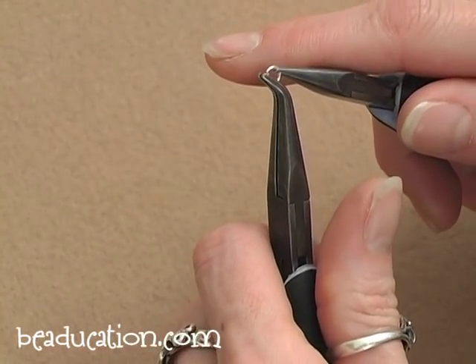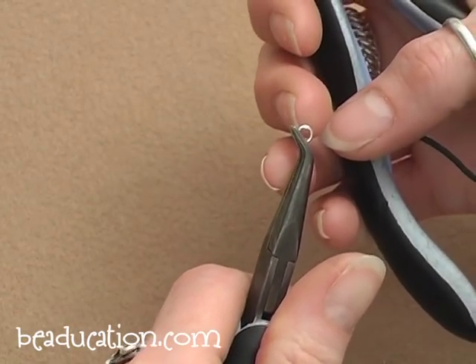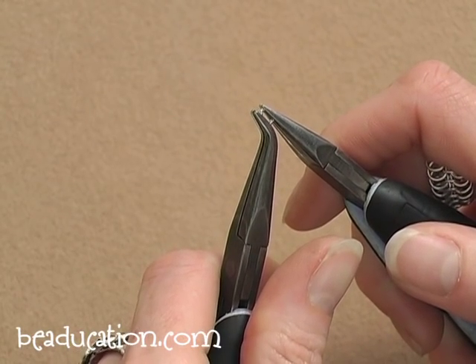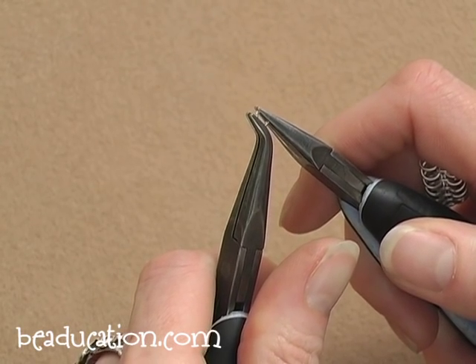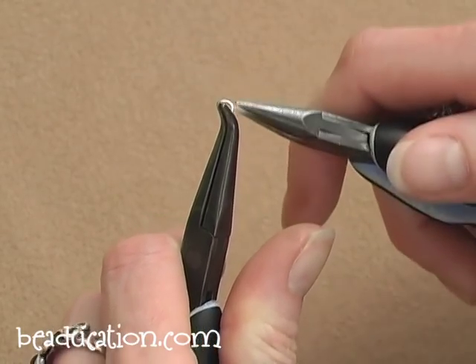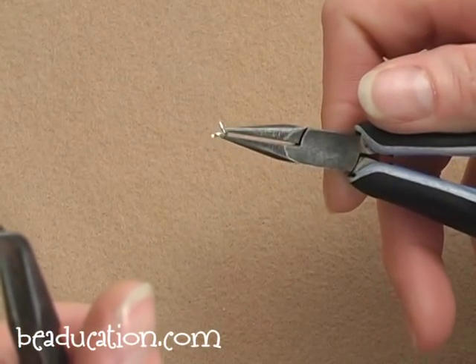Let me do that again. I'm taking my ring, positioning it in my bent chain nose plier with the opening straight up at the 12 o'clock position, then grabbing the other side of the ring with my chain nose plier. If the tips of my pliers are pointed straight up at the ceiling, I grab this side of the ring and twist it until the tips of my pliers are pointed at the wall in front of me — and that should be just right for your opening.